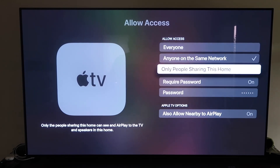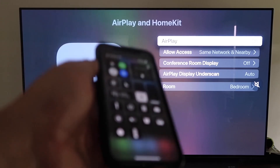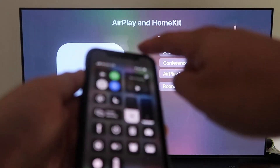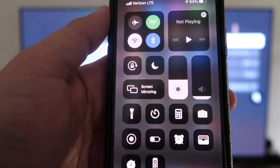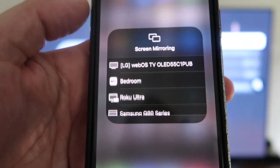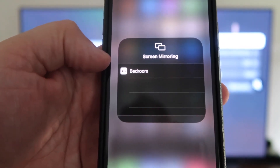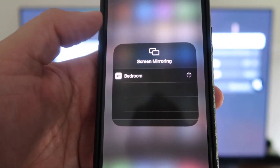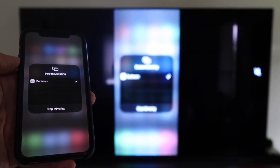Once you've selected your preference and AirPlay is on, grab your iPhone, make sure it's unlocked, and swipe down from the top right corner to bring up the control center. You'll see Screen Mirroring — tap on that and it automatically recognizes the nearby Apple TV. Tap on it, it starts to think, and then voilà — it's mirroring right to your TV.